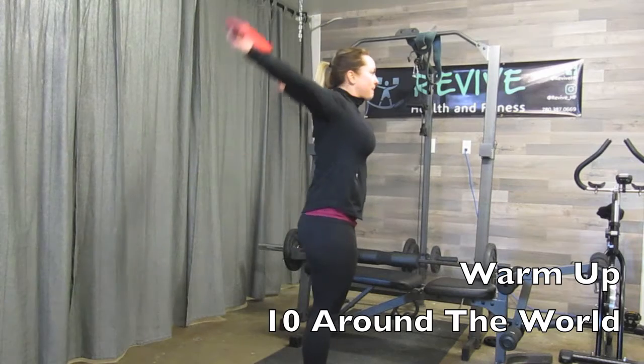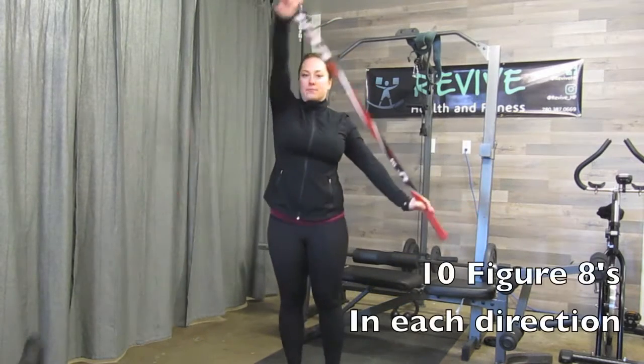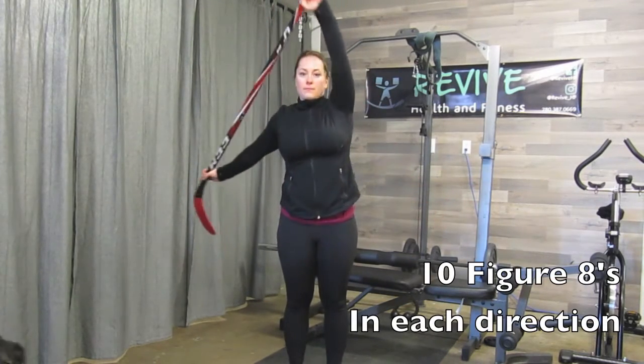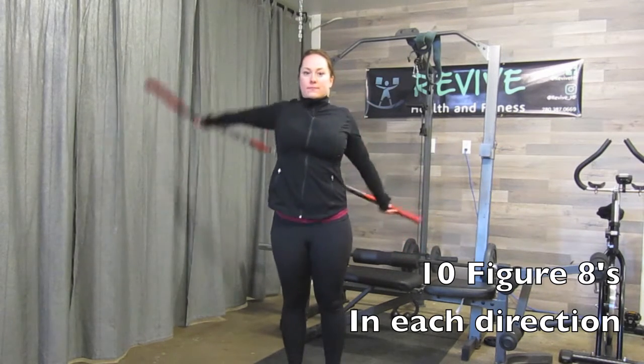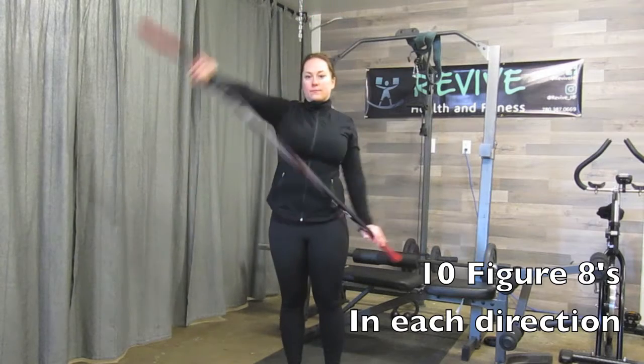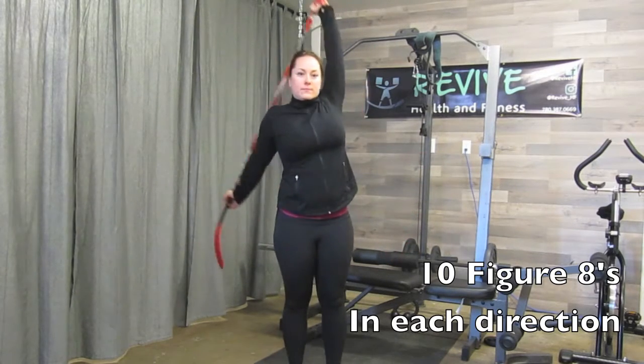From there, we're going to go into figure eights, bringing the band or the bar behind you and then in front of you — 10 in one direction and then 10 in the other, making sure you don't bend your elbows. Again, all of the movement is coming from your shoulders.